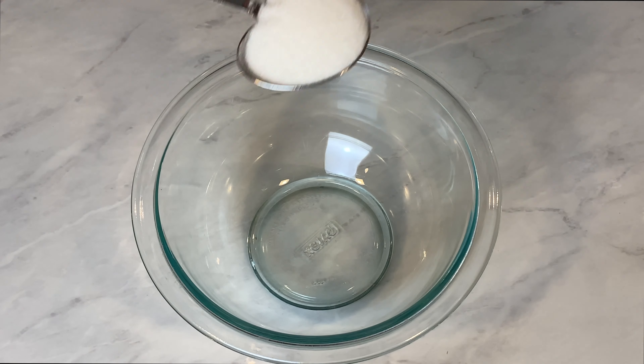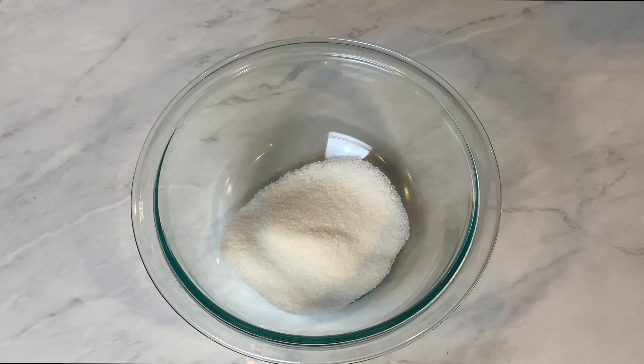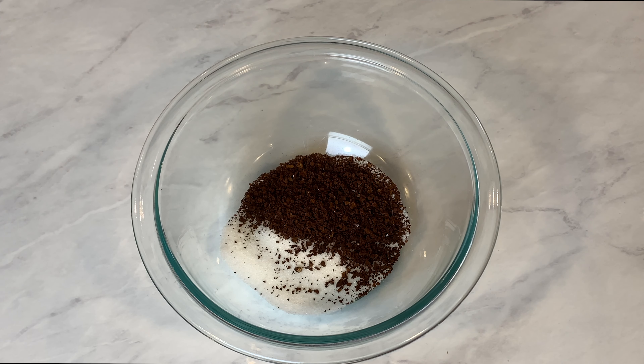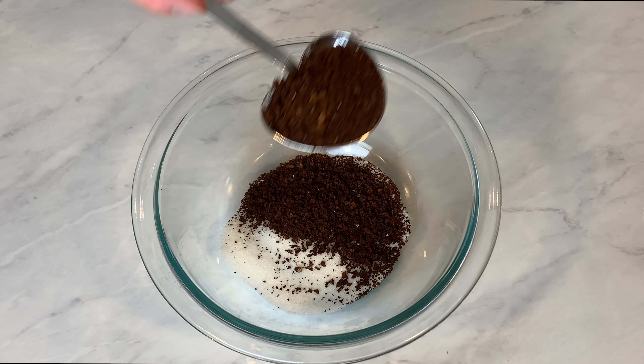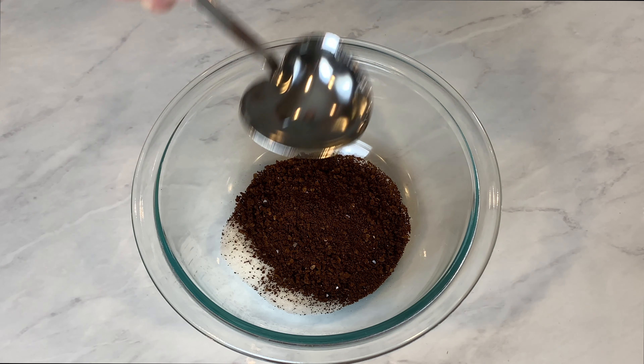The whipped portion of the recipe calls for equal parts white sugar, instant coffee, and water. Here I'm just doing two tablespoons of sugar, two tablespoons of the instant coffee, and then of course two tablespoons of water.